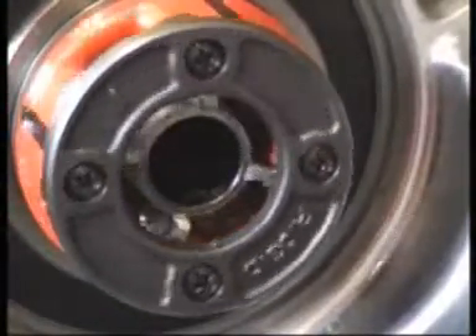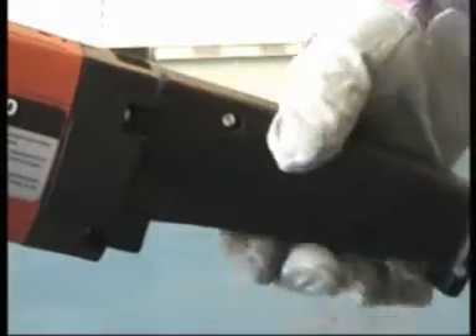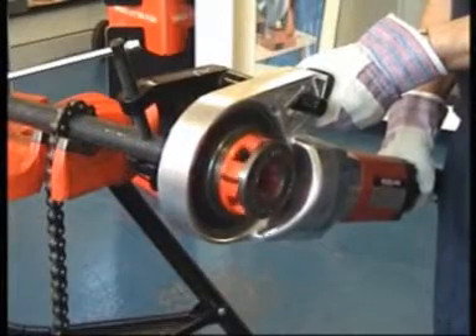The standard thread length is determined by the pipe reaching the end of the dies. Select reverse, indicated by the broken arrow, and wind the die head back off the thread.